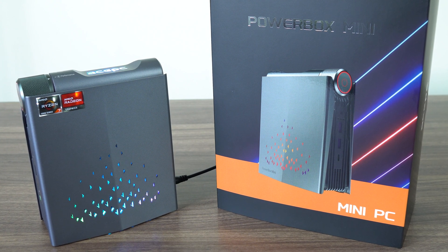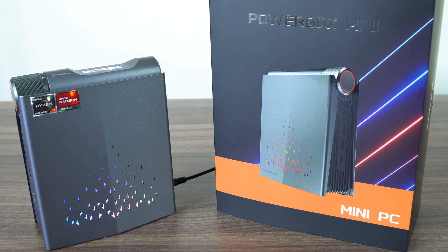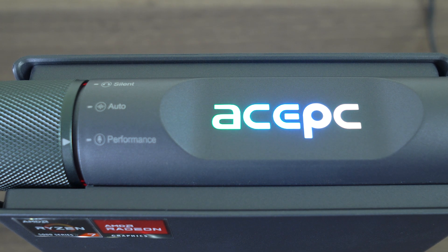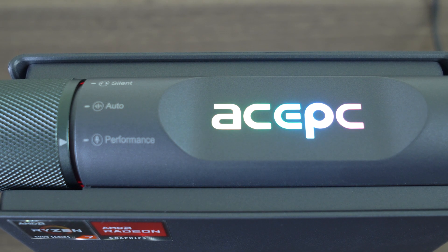Longtime viewers will be thinking, haven't you reviewed this one before? Well, I did review a similar mini-PC with the Ryzen 5600U, but this Ace PC Powerbox Mini features the 5700U, an 8-core 16-thread processor with Vega graphics. And unlike the previous unit, the power knob here works without needing a BIOS update. The 5700U can run in three different power modes — 10, 15, and 25 watts. The higher the power limit, the higher the performance, power draw, and fan noise. And now that I think about it, I'm going to have to do three times the amount of testing.